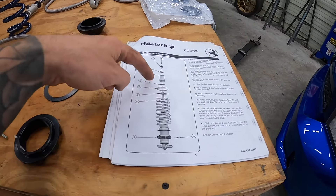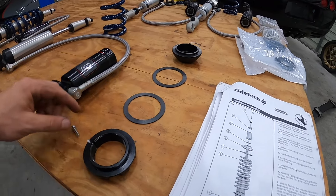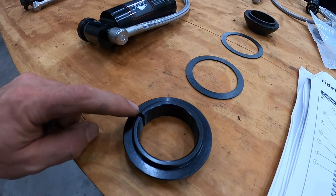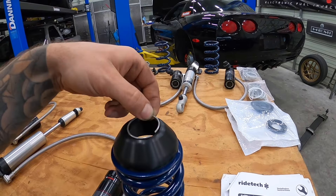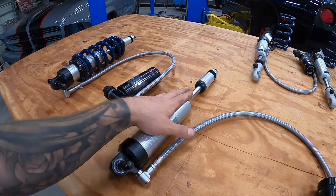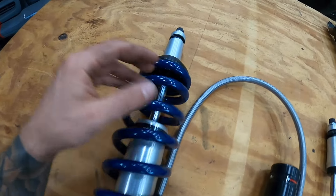Next up, we need to take out our shock. There are two bolts that run in here that you'd have removed to take out your monoleaf. On top, there's a 17mm nut. In order to get to the top of this, you're normally going to have your windshield washer reservoir on this side and your coolant tank on that side — you'll have to move them out of the way. You're going to see an Allen head in the top — grab that so you can hold the shock shaft from spinning. Take your 17mm wrench and throw it right down in there.